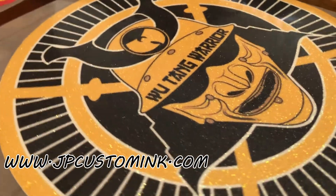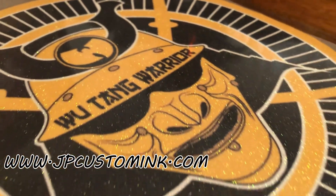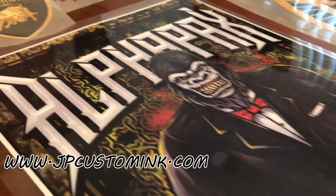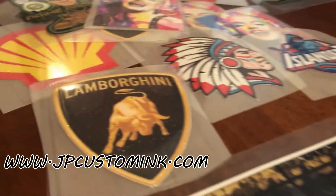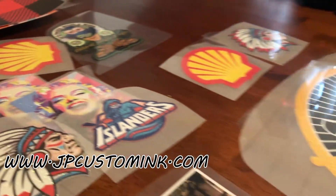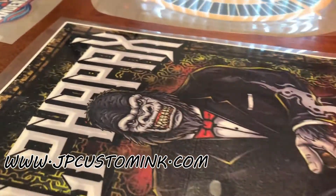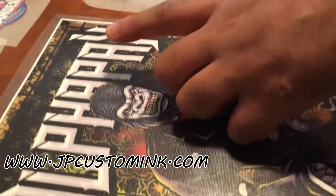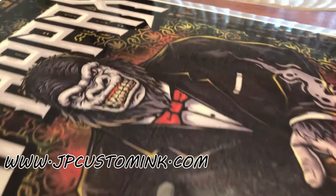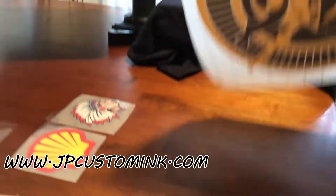We've got our heat press warming up and we're going to show you how to apply that. We're going to do this at 330 degrees for 15 seconds — that's pretty much it. When you order these from us and get them in the mail, you simply peel the backing and apply it to the shirt. Something like this you couldn't do with individual glitter, so that's where the printable glitter comes in.